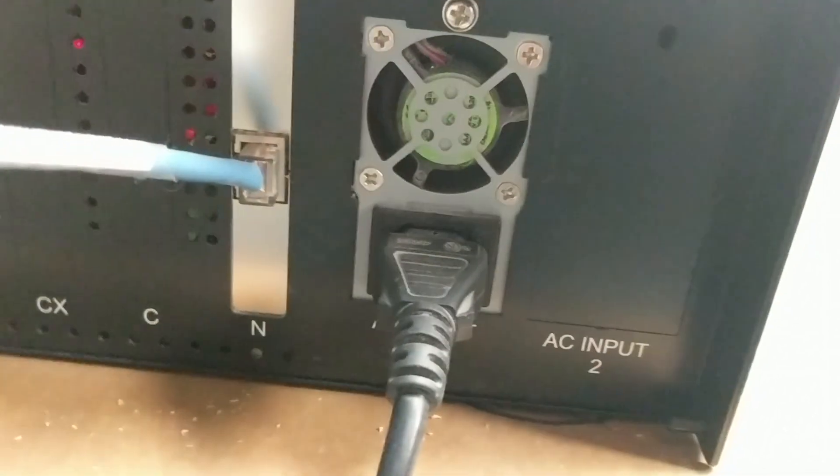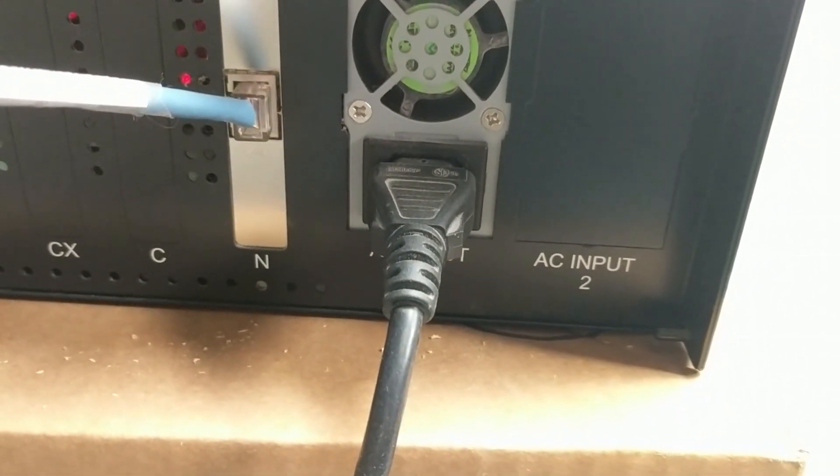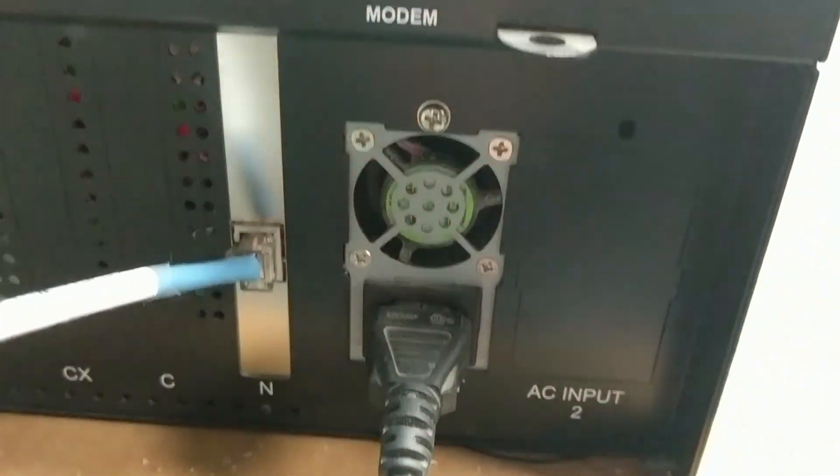Right next to it is your power. There is no power brick because it's inside the Commander, so if you ever have to reboot the Commander, the manual way to do it is by unplugging the power cord right here at the back.